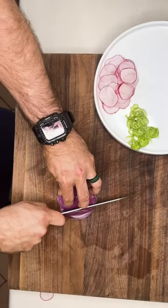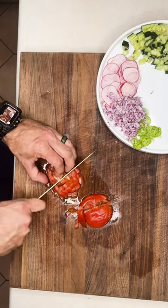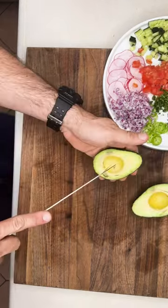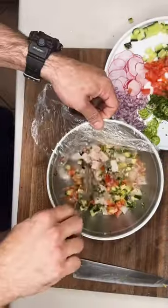Serrano. Radish. Red onion. Cucumber. Tomatoes. Cilantro. Avocado. We're gonna add some of our stuff right now because then we want more textures.